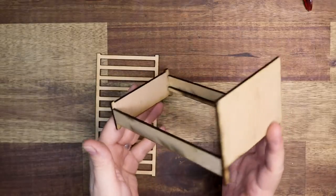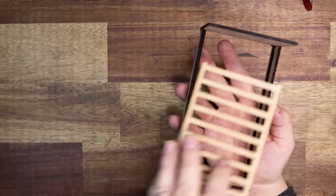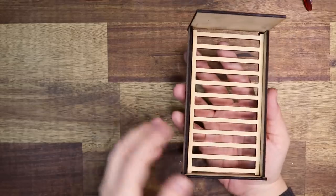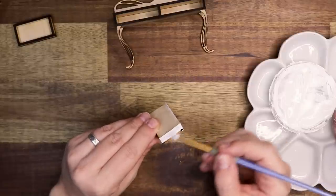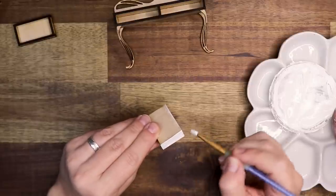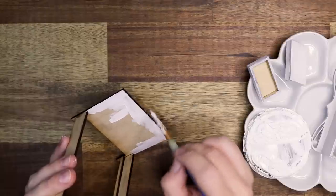I also made a little bed, and same as the table, I'll leave all the dimensions in the description box below so you can recreate it yourself — but I don't have a pattern for you right now, I'm sorry. I'm painting the entire cabinet white as well and I love how bright this all turned out.